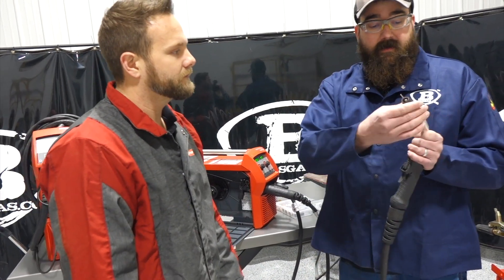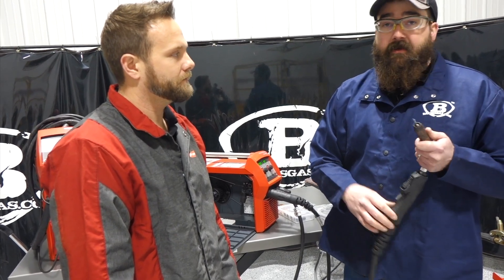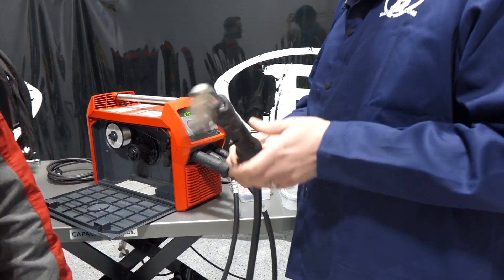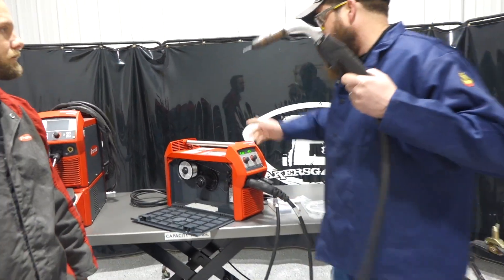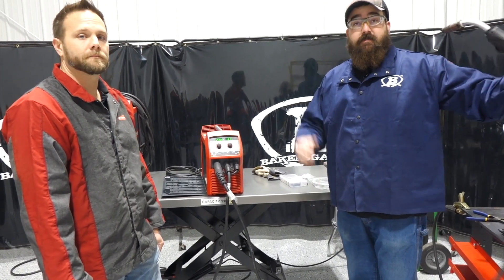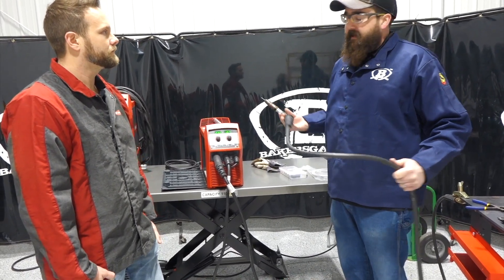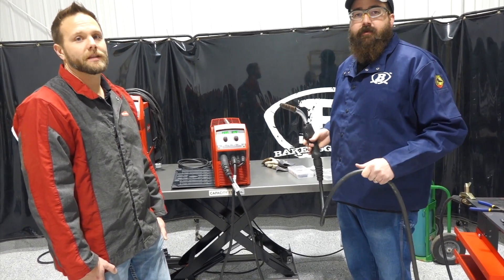It has a ball swivel which helps with your wrist — if you're doing a lot of welding, carpal tunnel is a concern, and it feels good in the hand. I like the extra trigger selection, and even the consumables are quality. We've done a lot of welding and compared to competitors, this stuff is quality. All in all, the TransSteel against its competitors is ahead of the competition, and I can't speak highly enough about it.